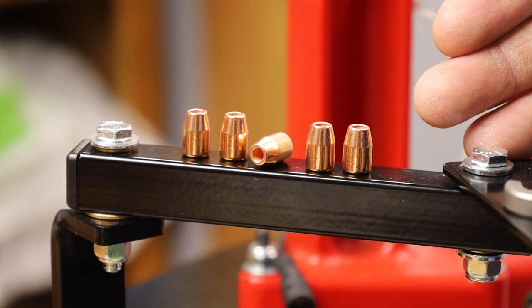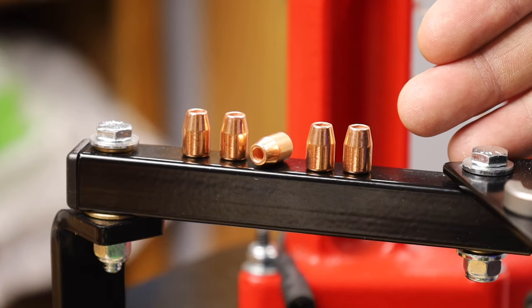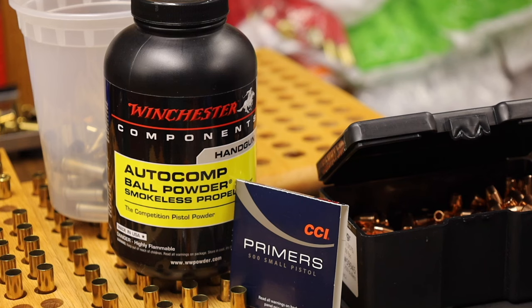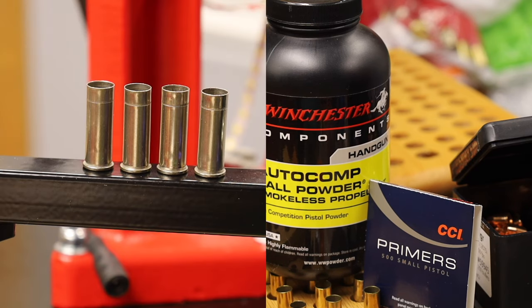For our purpose of range shooting, recreational shooting, and field shooting, these will be just fine. These bullets are economical enough that we can shoot a lot of them without overspending. For this range session we're going to use Winchester AutoComp powder — it's a modern ball powder that generates lots of gas, meters well through a powder measure, and is made for competition. It really works well for calibers like 38 Super, 9mm, and 45 ACP, but also works well for 38 Special. We're also using CCI standard 500 small pistol primers and Remington Peters nickel-plated brass.